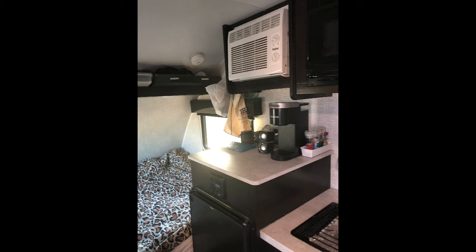The counter above the refrigerator has two electrical outlets and two USB ports to keep your devices and Wi-Fi router charged. There is a third electrical outlet at the AC unit and a fourth over by the kitchen sink.